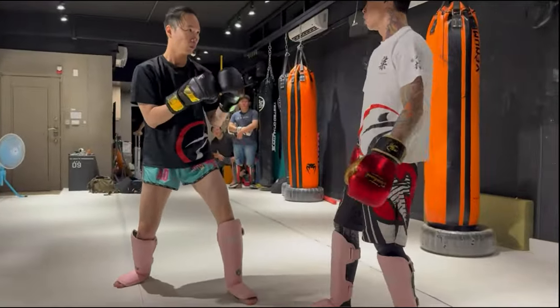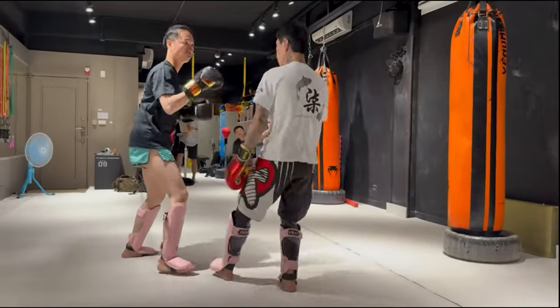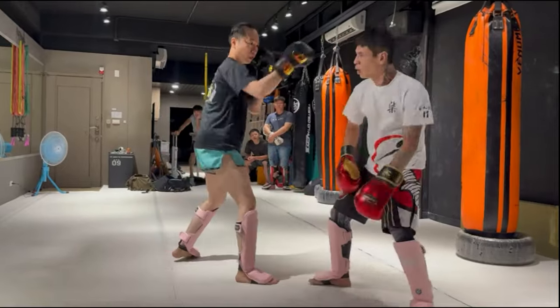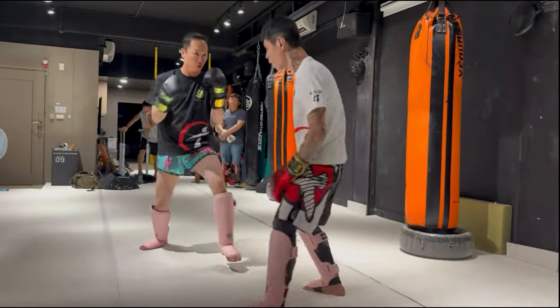Not a fan of this hands-down stuff at all. But hey, trying to sweep — that was good. That fighter has really, really pink shin guards, look at that. Must be his girlfriend's, I don't know.